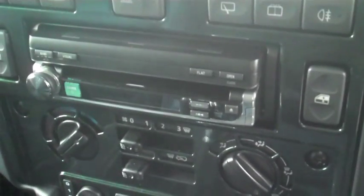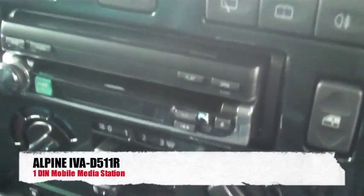We've got an iPod connection just below the steering wheel. We've put a full Alpine multimedia system in, so we've got the D511 unit. Switch ignition on.